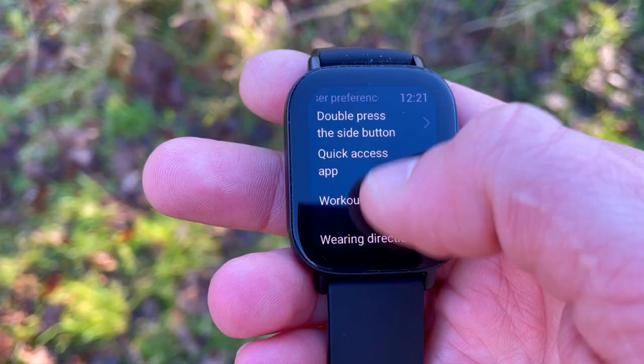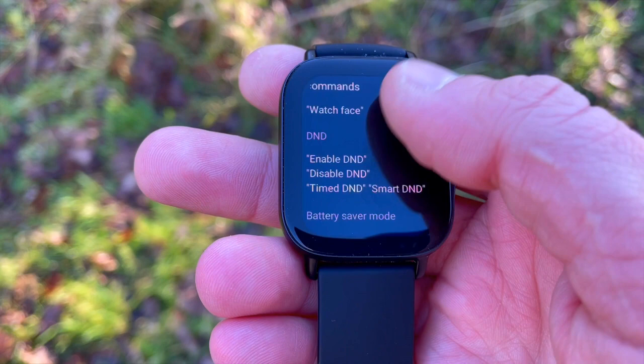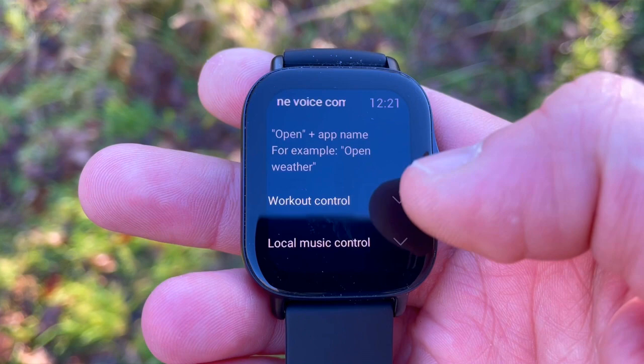Moving on to cool features: the GTS 2e has a microphone, so you can perform offline voice operations on your watch — things like turning on sport modes or opening apps. For $150 you're getting a watch with voice control and voice commands, and we know Alexa is coming via an OTA update as well.